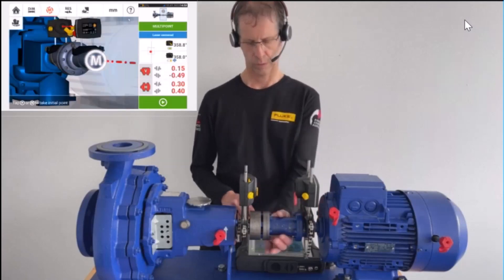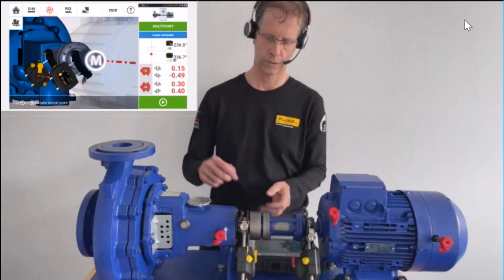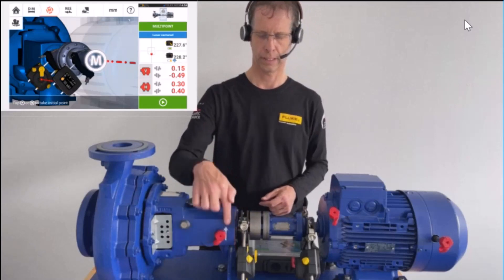To start the measurement, go into the farthest position. Then I will turn in machine direction again, indicated by the white arrow.